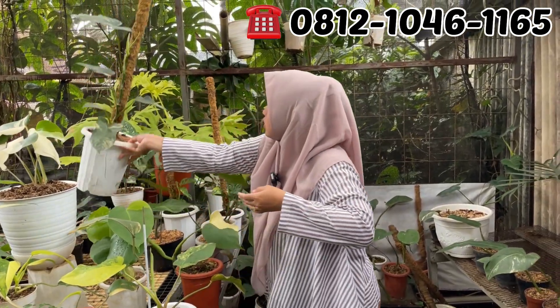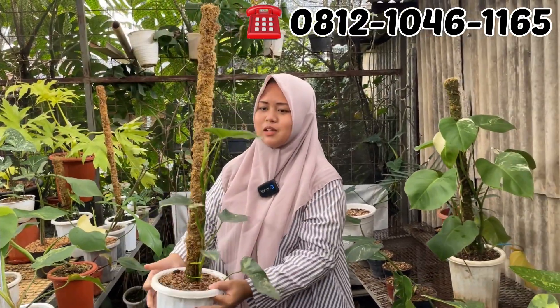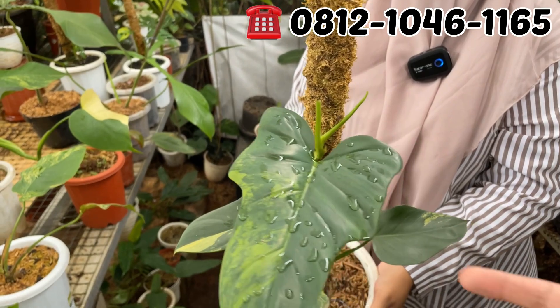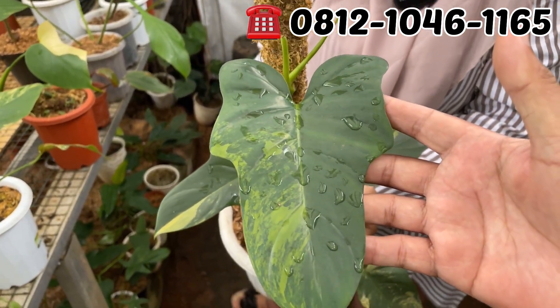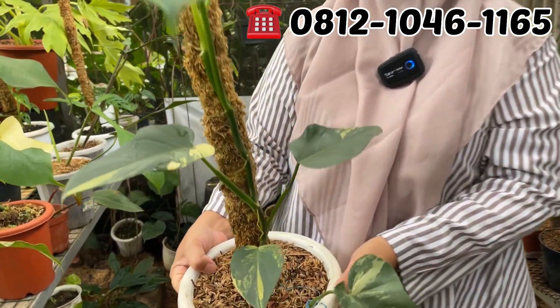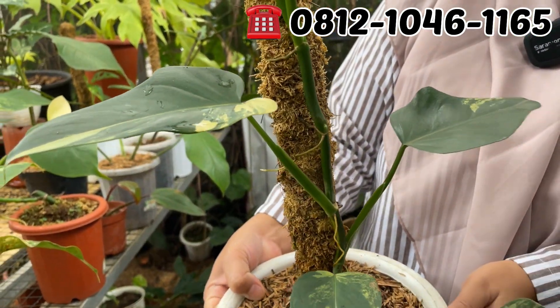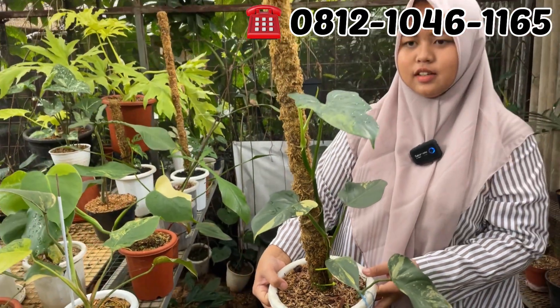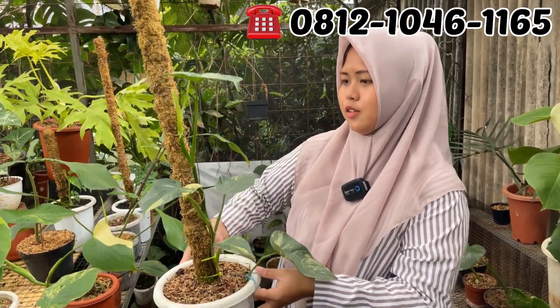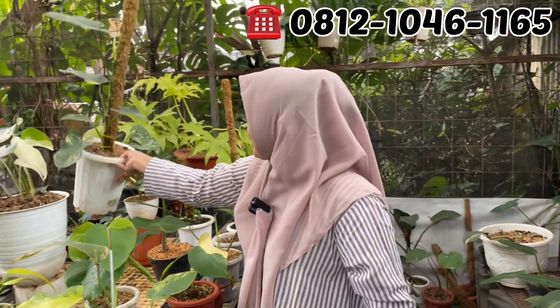Ini violin, kemarin banyak banget ya, sekarang tinggal satu. Tapi ukurannya lebih gede, sudah ukuran mature size. Dan setangnya panjang, bisa buat potong-potong lagi. Berapa Mbak Dewi? Ini di Rp750.000. Rp750.000 aja, violinnya tinggal satu.